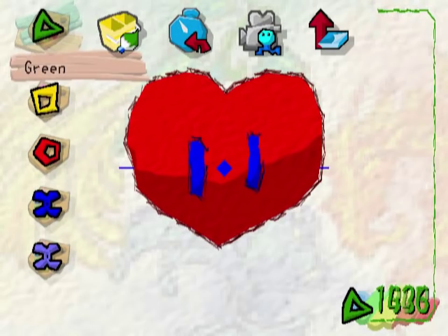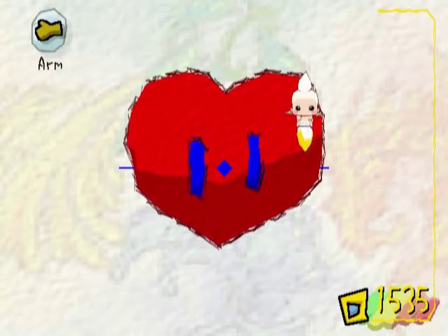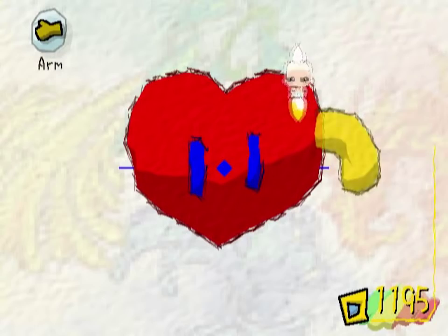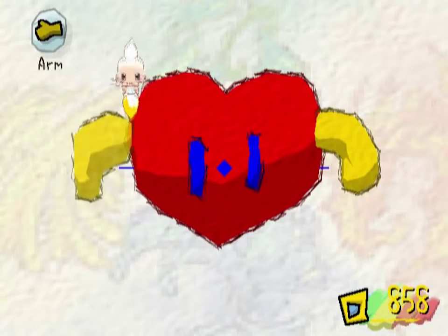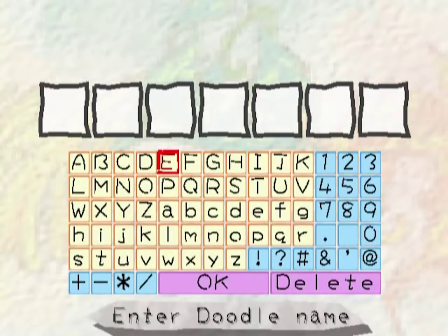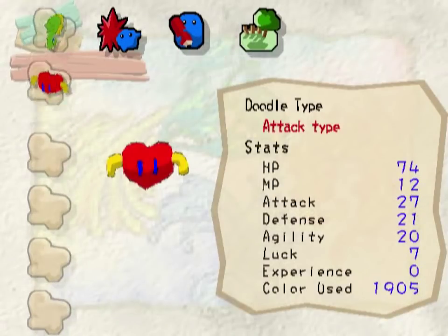Let's try to give it an arm — give it a big ol' beefy arm. What do I have a lot of? I've got a lot of yellow. Give it some noodle arms! There we go, look at that! We almost used all of our color and now it has arms. Okay, I gotta name this one. I'm just gonna call it heart — I'm gonna be uncreative. Bam! Done! Look at these two guys now!